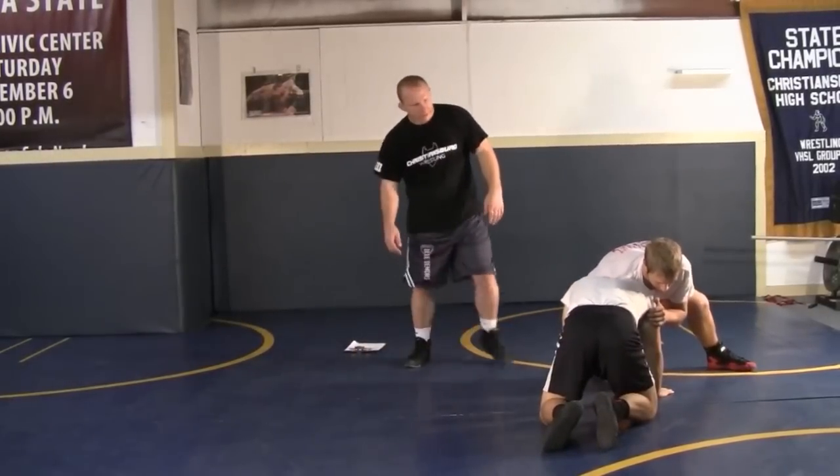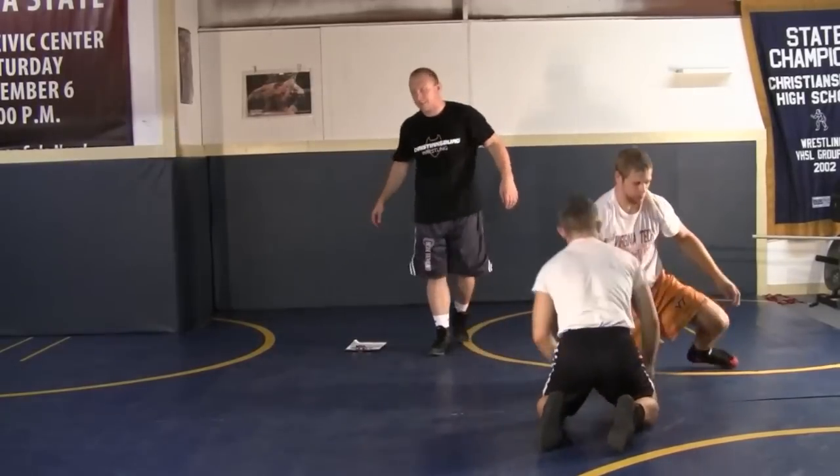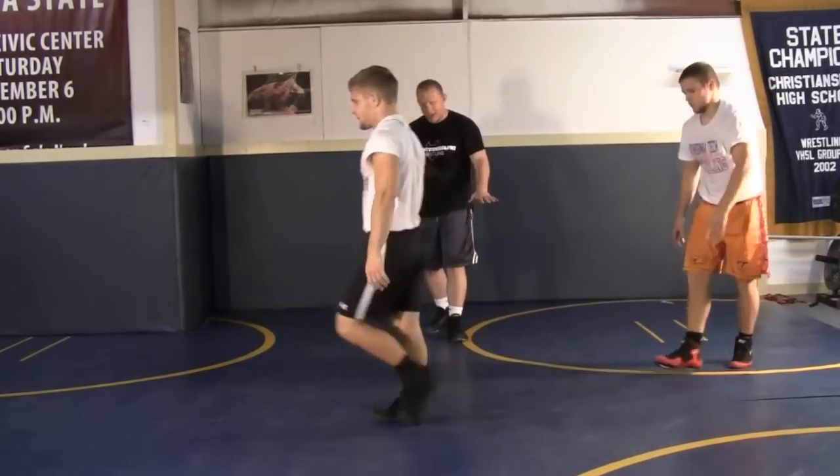Joey's got his hands on the mat. You'll see a lot of the younger guys do that — you're limited on what you're going to work right there. So you've got to make sure your hands are not on the mat.